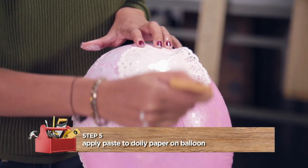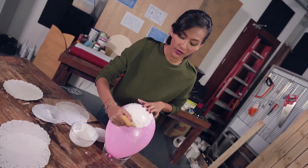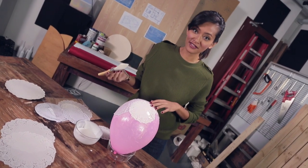Next, apply a coat of the paste onto the doily. In case you're wondering what doily papers are, my mum actually uses them for layering cakes and cookies during festive season.